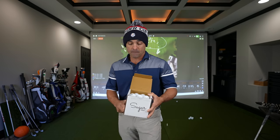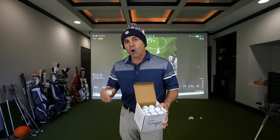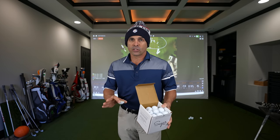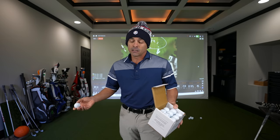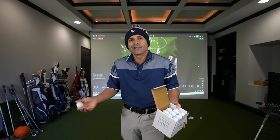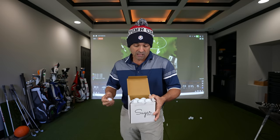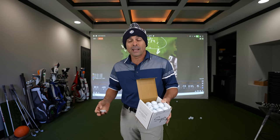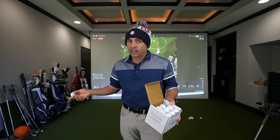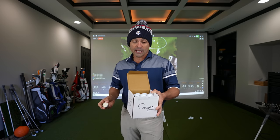I've tried out a number of these types of balls. My biggest concern has always been — of the ones that are good, how long do they last? Some are just no good, and some are good but they just don't last. So if you lose a lot of golf balls, stuff like this is not a bad way to go — if they're good. I found just a few to be decent. We're going to check out Sugar Golf.